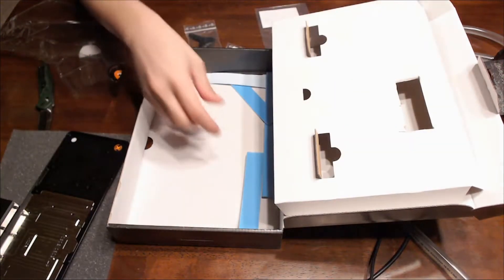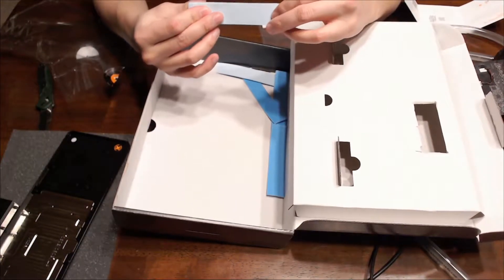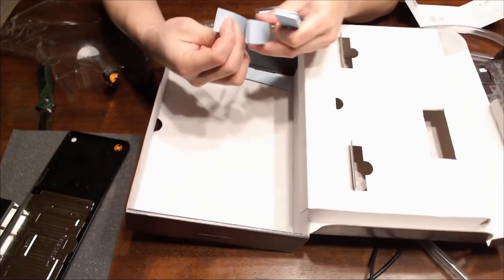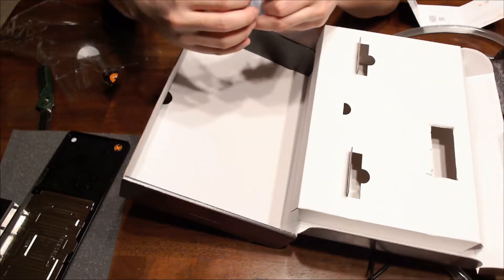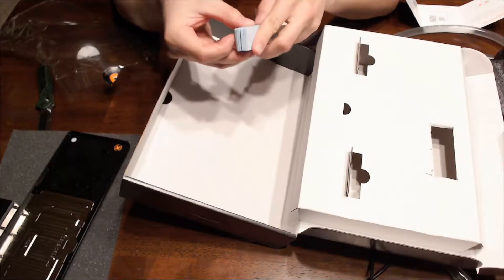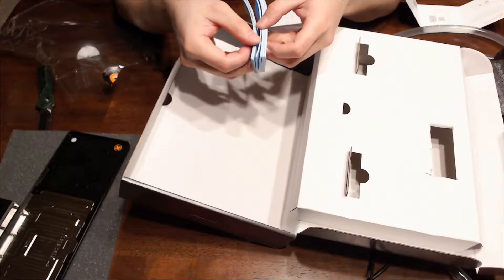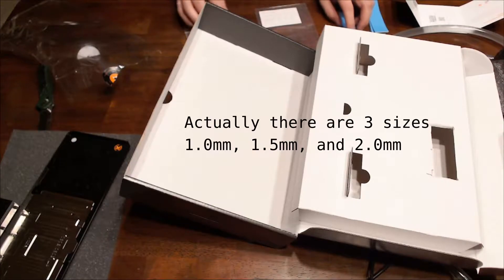There are a lot of thermal pads in here, more than I expected. I'm not sure what all of these are used for, but I will look online and find out. It looks like there are two sizes — my guess would be one is one millimeter and the other is two millimeter thickness. I can confirm that later.